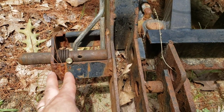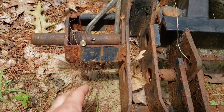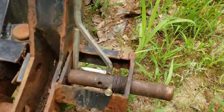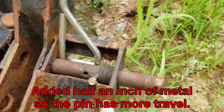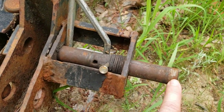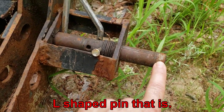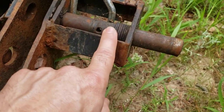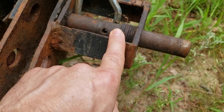I also made this about a half an inch wider — that was just a half an inch out. I cut the pin off, ground it down, made that smaller so it would fit inside, slid that over a half an inch, and drilled a new hole.